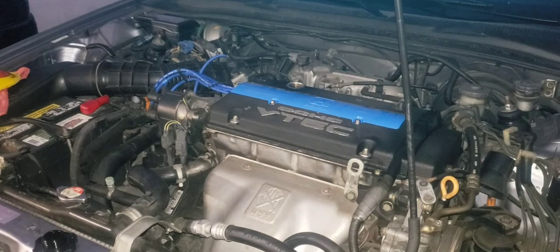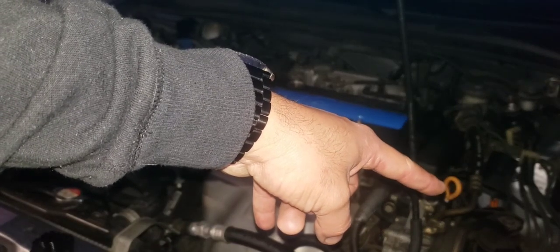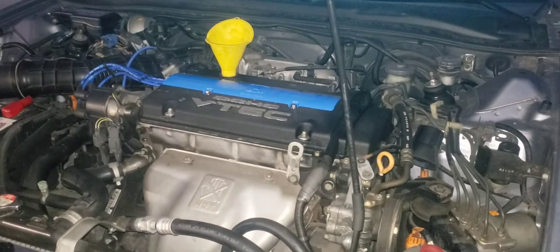What I usually do is pour in four quarts and then keep adding as needed, constantly checking the dipstick level. I've poured in about four quarts and I'll give the oil a minute to settle to the bottom and check the dipstick before pouring any more in.